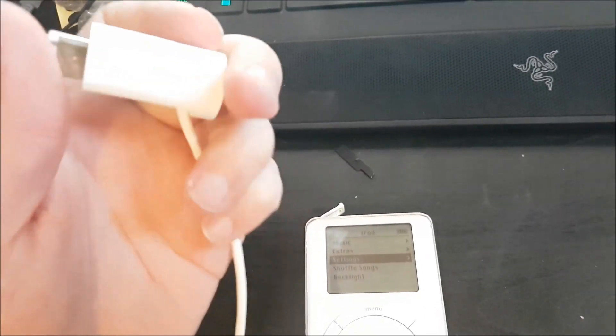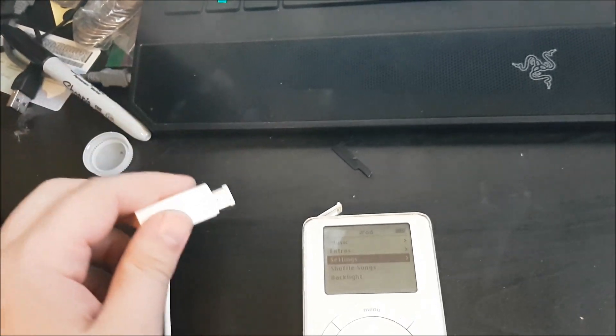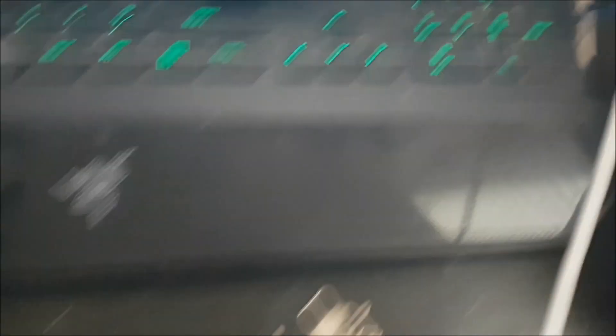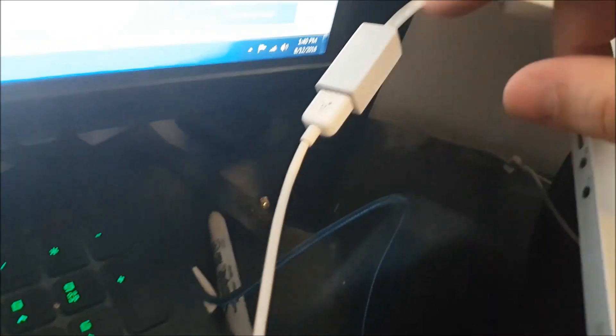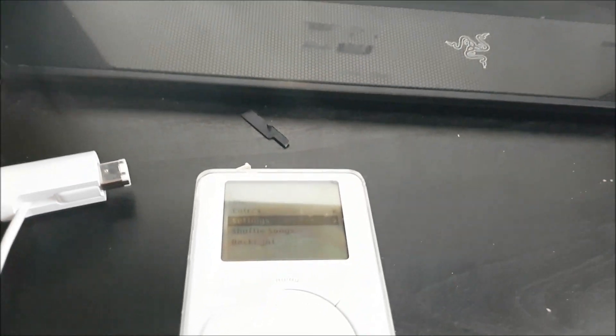I already had the original FireWire cables laying around — this one's from my iSight camera, the original OEM FireWire to traditional FireWire. Then I needed to convert it to the smaller six-pin or nine-pin connector. I got this adapter from Valley Village for like five dollars.